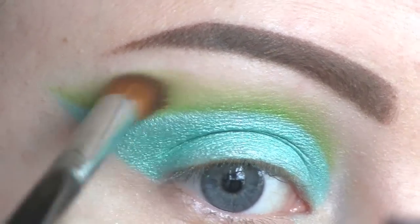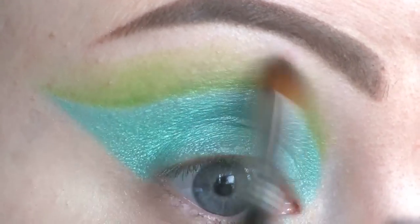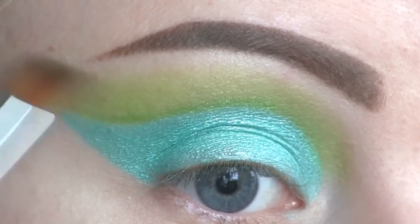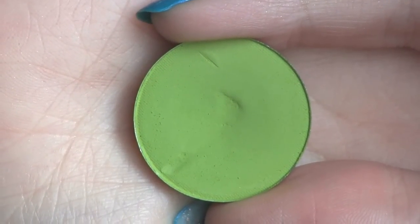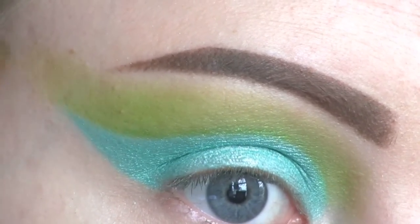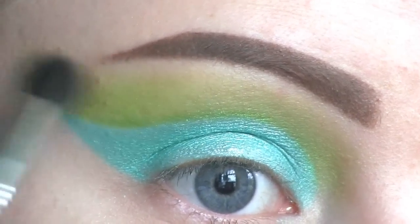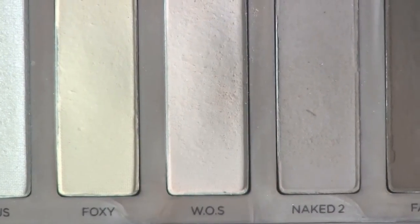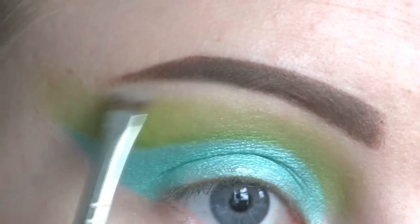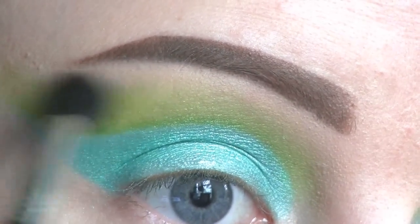I'm now blending it further out. I'm also going to blend out the crease using Fuji by Makeup Geek, and then I'm blending some more with a fluffy blending brush. For my brow bone highlight, I'll be using this eyeshadow from the Urban Decay Naked Basics Palette. Then I'm blending in between that color and the green.